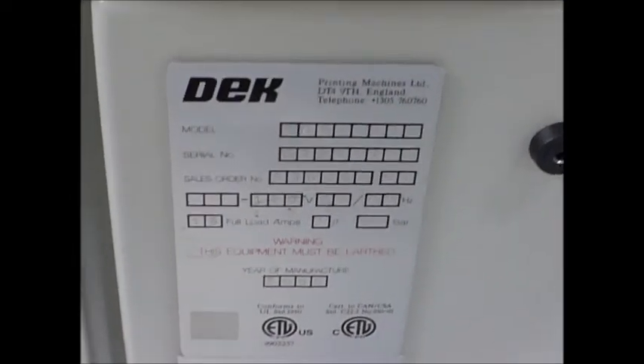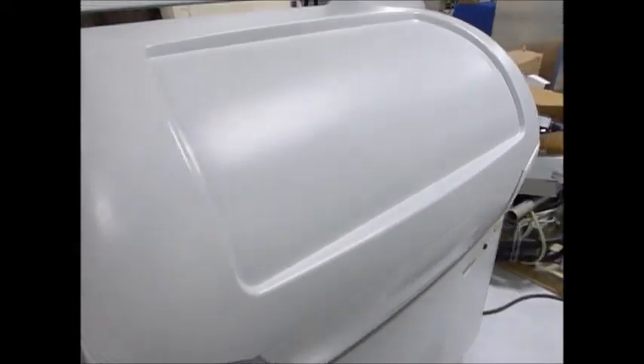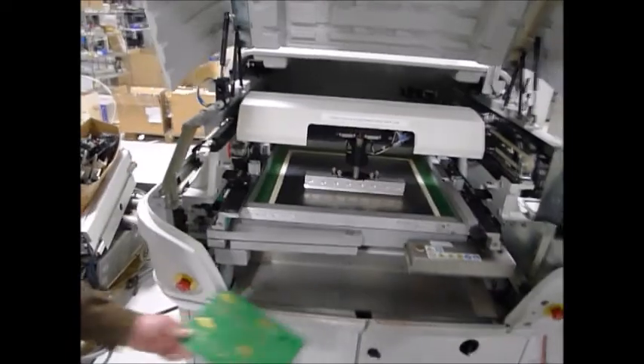Serial tags rarely come out clearly in these videos, but hopefully you can see that — if not, we'll be sending a picture as well. Okay, those are the skins. We have the safety keys in so we can watch it perform with the covers open, and we are going to load a board.